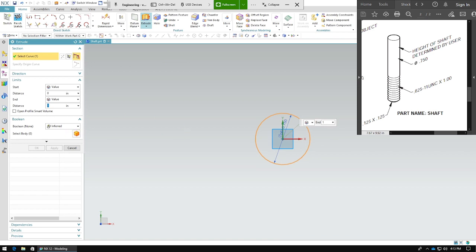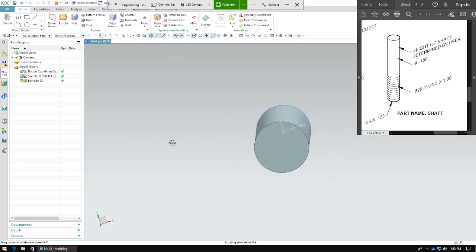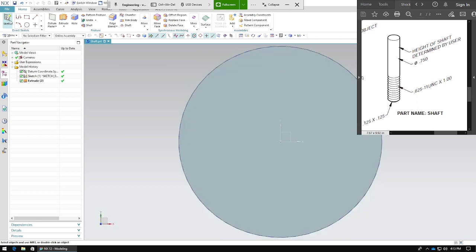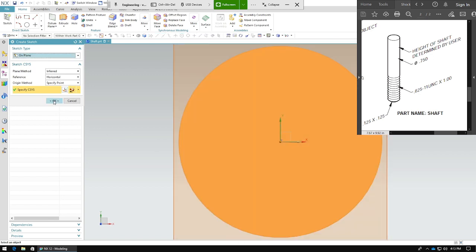We need to extrude this. It says height of shaft determined by user — I'm going to do a crisp two. So we've got a cylinder. We need to make another sketch. It doesn't matter which plane you're using, just make it consistent.